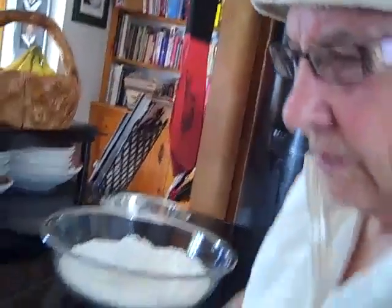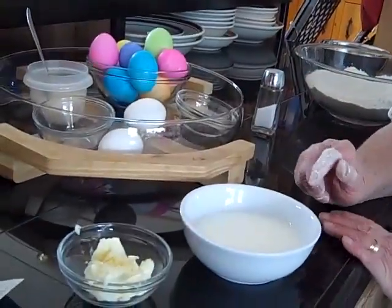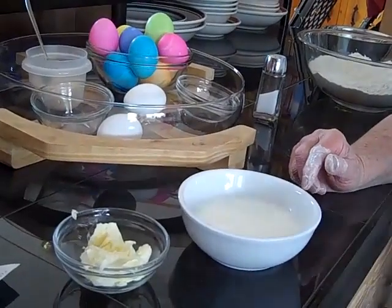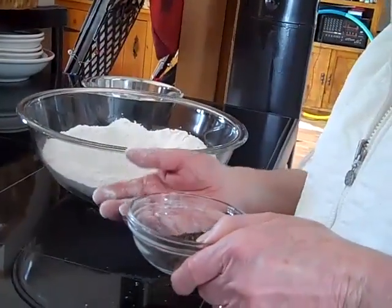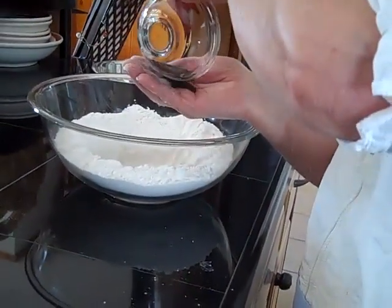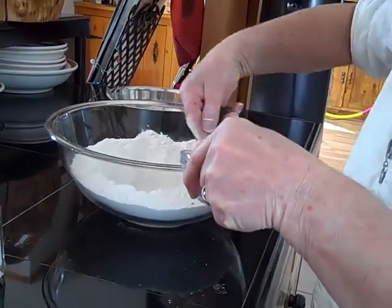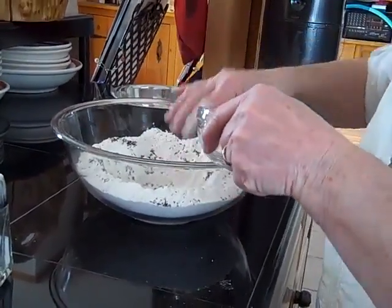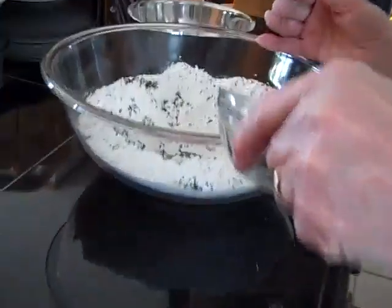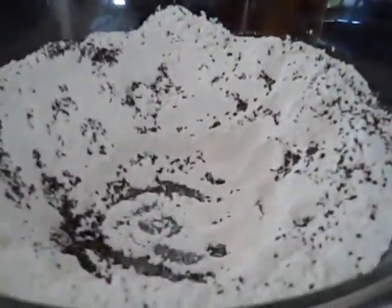Now we're going to heat the milk and the butter in the microwave. And while we're heating up the milk and butter, we're going to put the aniseed in the mixture. One tablespoon is usually enough. The aniseed is so flavorful.